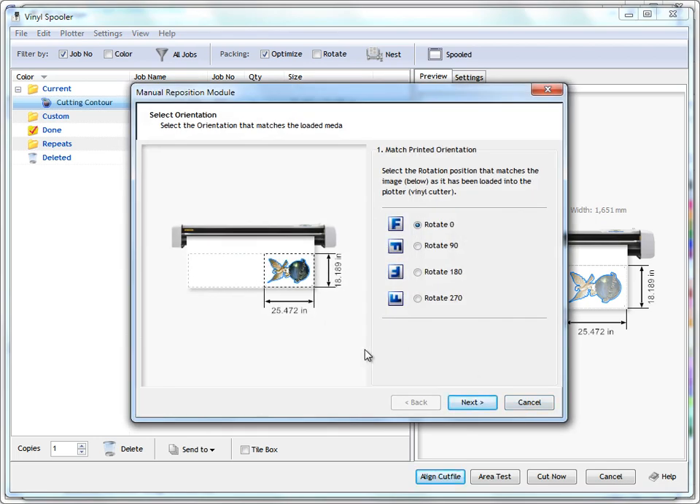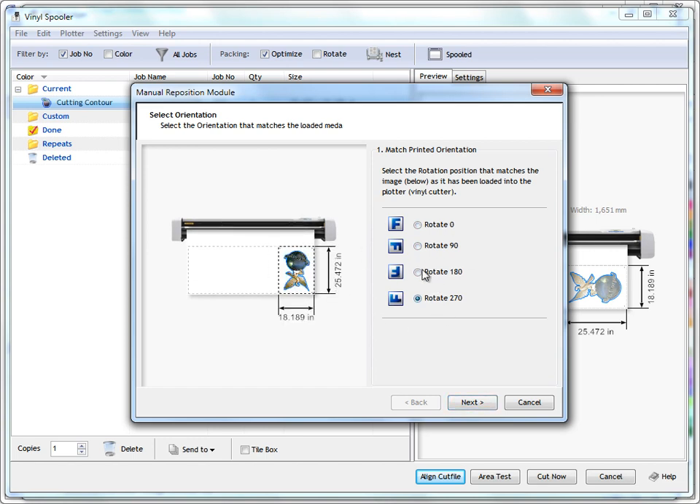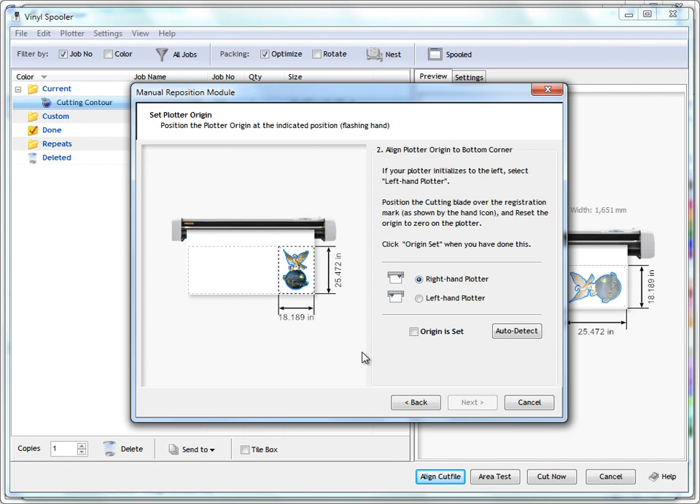Clicking align cut file opens the manual reposition module. Here we can rotate the artwork to match what we actually have loaded in the vinyl cutter. If the artwork is oriented a particular way in your cutter, just rotate it to that position. Click next. Most vinyl cutters, when you load them up, press the pinch rollers down and press a button, the head will go left or right — ending up on the right-hand side or the left-hand side.